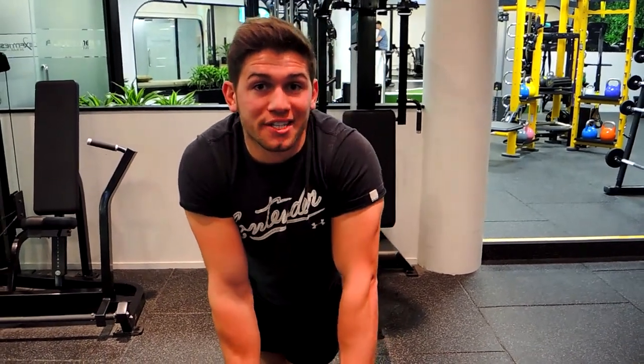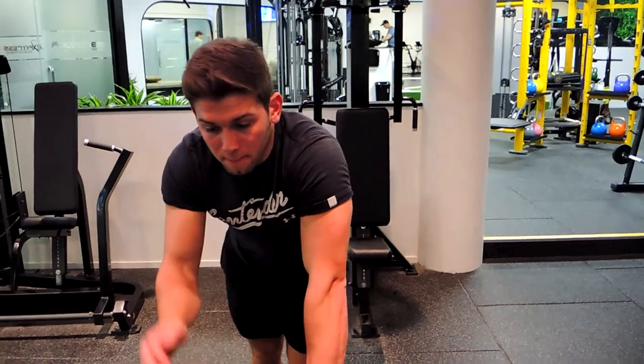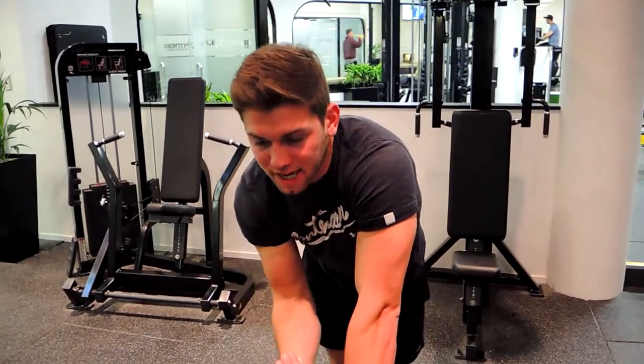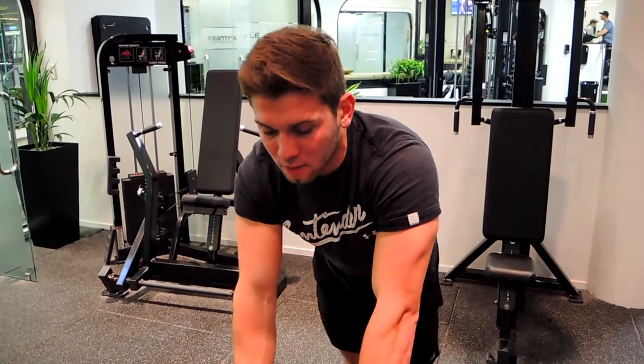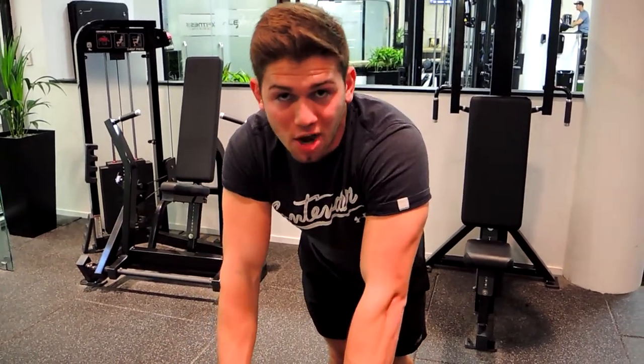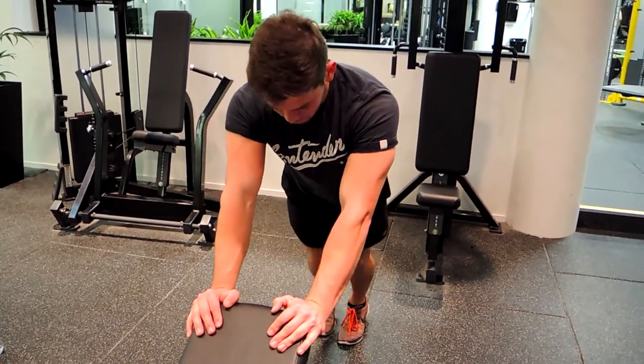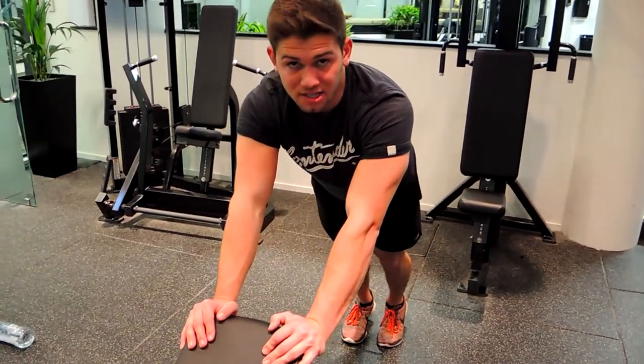These are the overhead tricep bench dips. Put a bench in an inclined position, around 37 or 45 degrees, right in the middle-ish. Hands are at the very top together — not all the way in, but together like this. Keep that chest up as you're coming down.